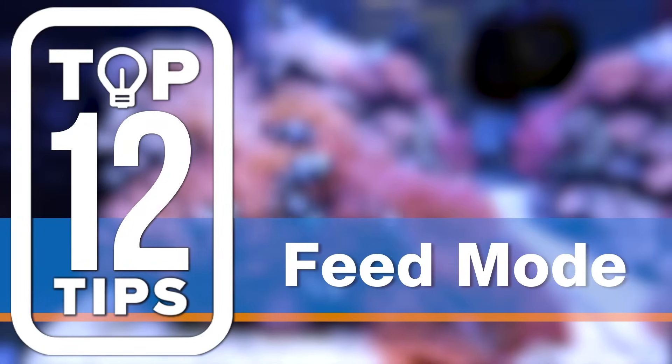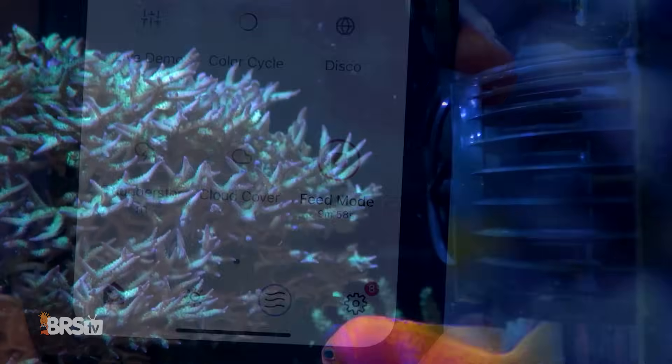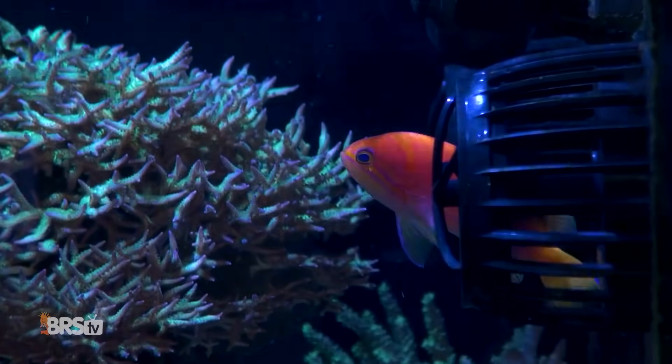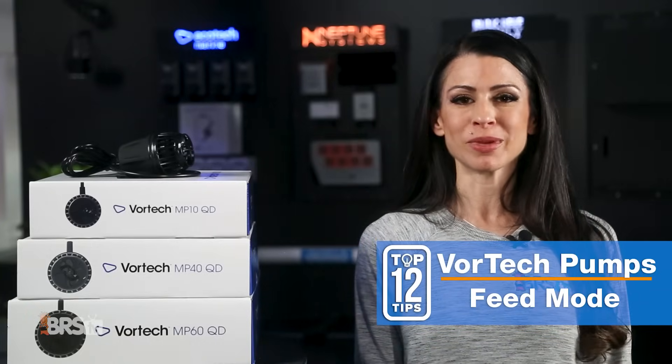Number four: use it before you lose it. Instead of turning your Vortec off during feeding, use the feed mode, which keeps your pump running at a low speed. This way, your fish can't use your Vortec as a resting or hiding spot, only to get chopped into pieces when your pump restarts. For peace of mind, it'll turn back to normal programming after a few moments.